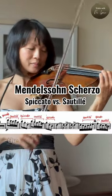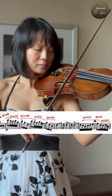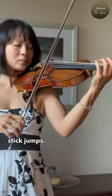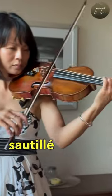Mendelssohn's scherzo is all about the bow stroke. It's important to know the difference between spiccato and sautillé. In the eighth notes you will see that the bow stick jumps — this is spiccato — whereas the sixteenth notes are sautillé.